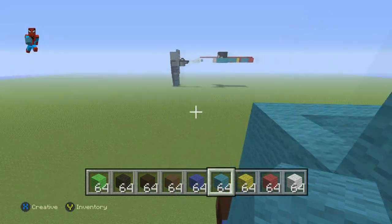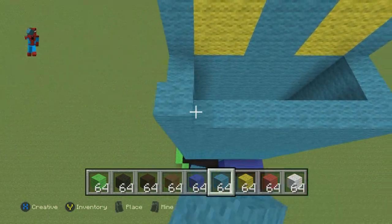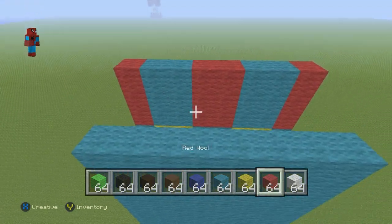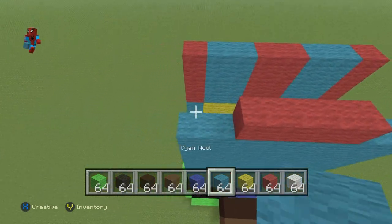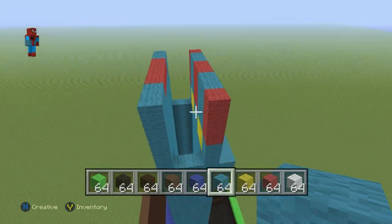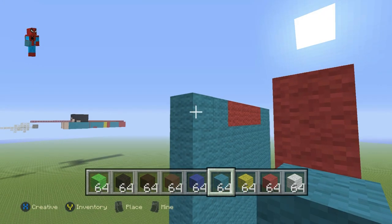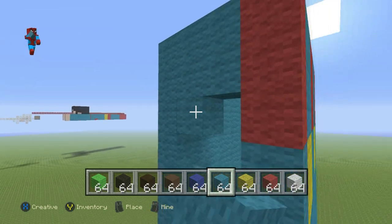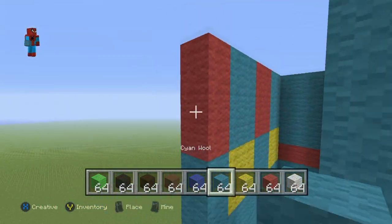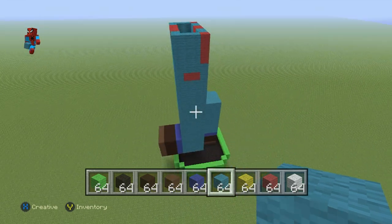For the back part, fill it all in with cyan until you reach the top row, then make the four middle blocks of the last row red wool, and everywhere else cyan — his dungarees come all the way up at his back with a little lip at the top for his shirt. For the arms, fill in the top four rows with cyan wool, then fill the last row coming down with red wool — do that on both sides. Fill the rest of the row in with cyan.